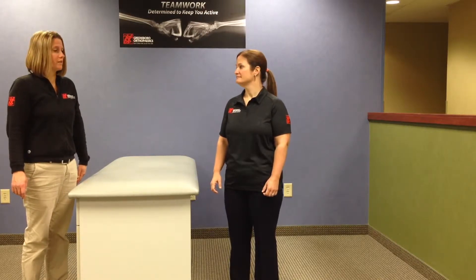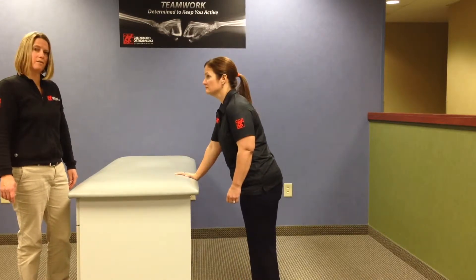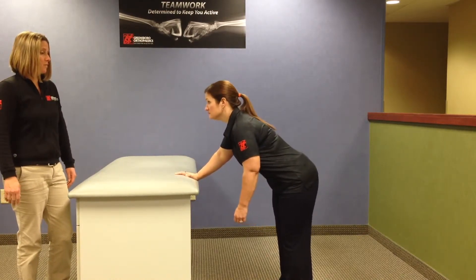This video will demonstrate how to correctly perform pendulum exercises, which are often done after shoulder surgery. In this example, we're going to use the left shoulder as the post-operative shoulder, so the patient will support themselves with their good arm on the table or the back of a sofa, and will flex forward or bend forward at the waist. The first movement we'll do is forward and backward pendulums.